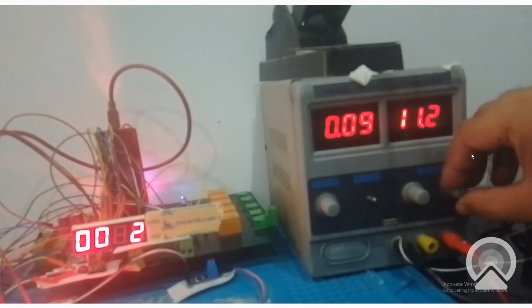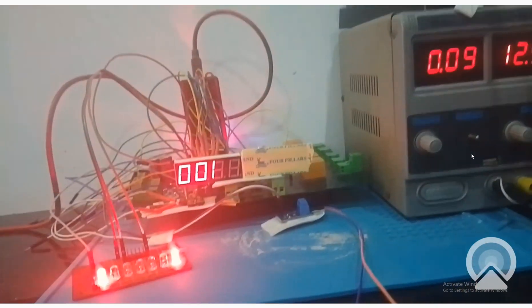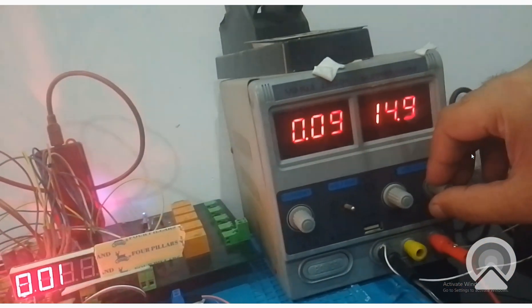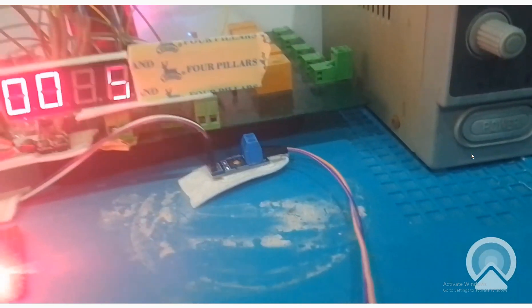Now I go above 12 volt - see that still it's not on because it must be greater than 12. At 13 it will turn on - see it's on. And here it's 15, that is the maximum this power supply can go. It's 15 here as well. This module can go up to 25 volts, so you can see that both the LEDs are on. We are at 15 volt.